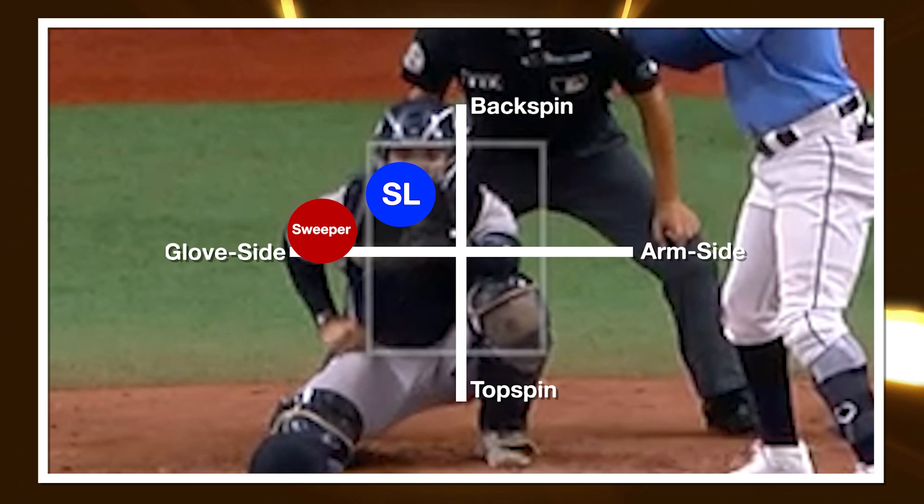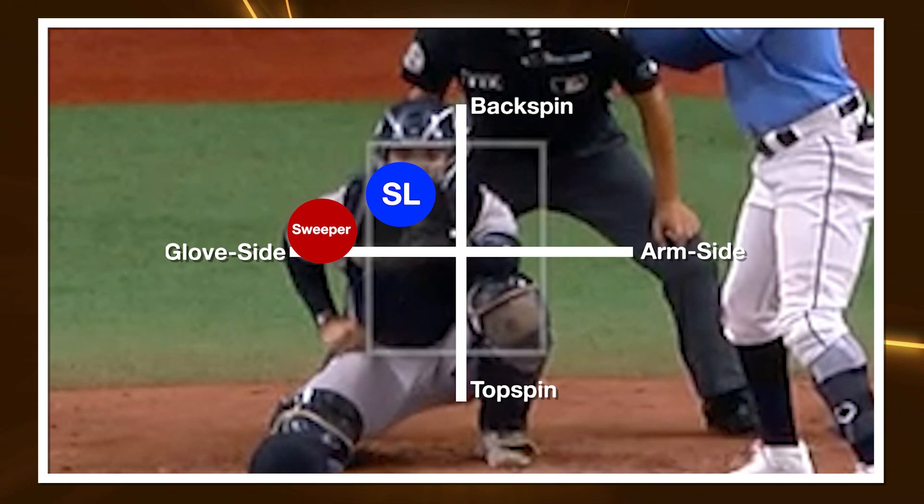What we're seeing happen — and I think it's deliberate — is that older slider morphs into more of what you'd call a gyroslider. And what do I mean by morph? Basically, that old slider just loses a little bit of backspin. Or to put it another way, it's adding depth — it's dropping a little bit more.